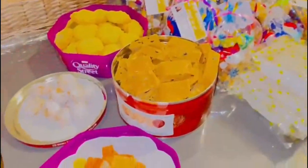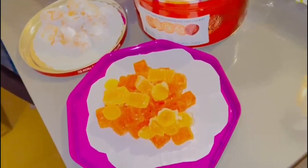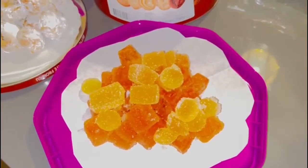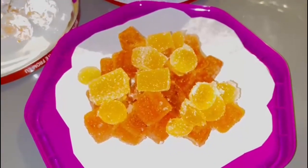I am going to add some fresh fruit — pineapple, orange, and orange.